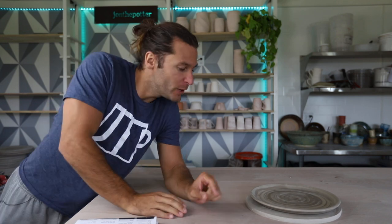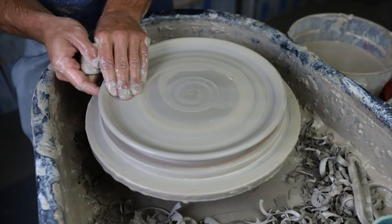What is up, guys? Welcome back to another pottery video. I'm John the Potter. So good to have you in my studio today. What are we doing today? We are going to throw some plates — some large dinner plates, which I don't do very often.